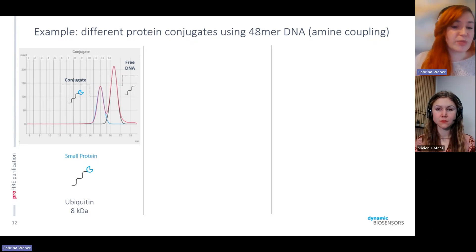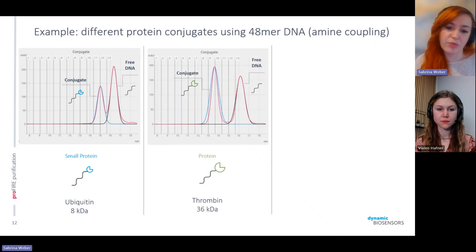If we choose a protein that's slightly bigger — in this case, thrombin at 36 kilodaltons — you can see that the elution profile changes and the protein-conjugate elutes earlier than the previous example. This makes the separation and purification even better because it really ensures there is no free DNA overlapping with the conjugate sample.